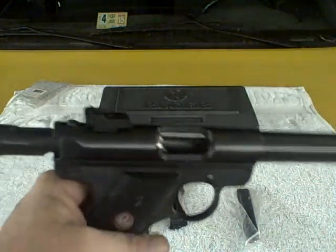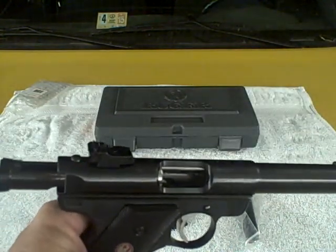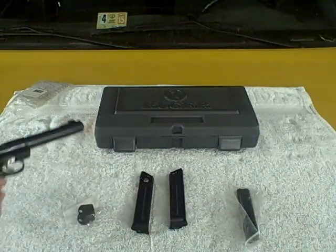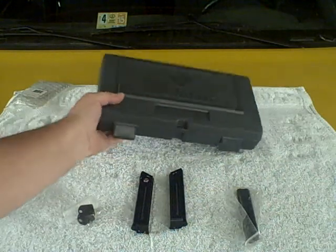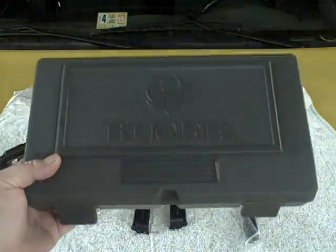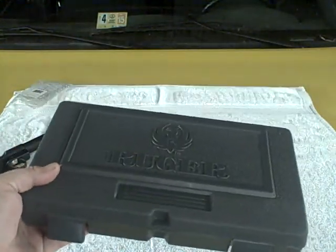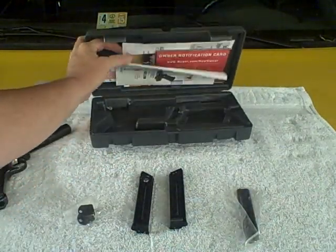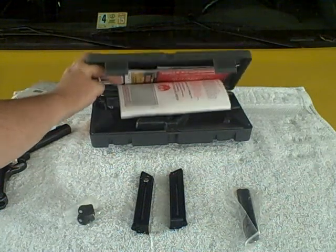I do suggest if you're going to leave the optic on there for any amount of time, use a little Loctite on these screws for your rail. Also got a really nice gray carrying case we've all come accustomed to, and on the inside you've got your instruction manuals and some other literature from Ruger.